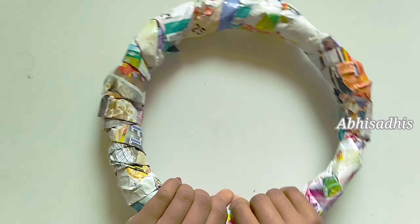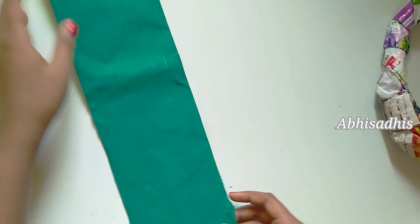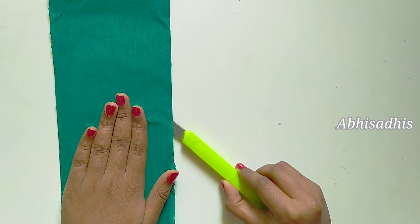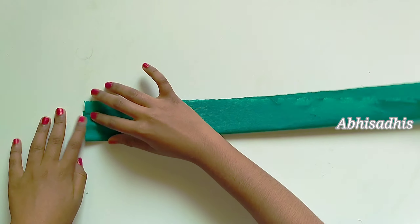I've now folded it completely. To cover the base, I've taken dark green colored paper — it's a Christmas tree green color. Cut the first part of the sheet, and now it's time to fold. I'm making three folds in total.